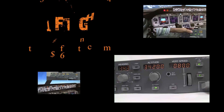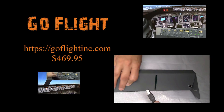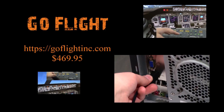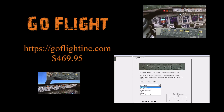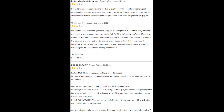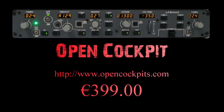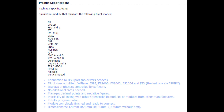Our next alternative product is going to be from Go Flight, coming in at approximately $470 American. This is a very low-end option — you'll notice that it's all gray, there's no coloration to the buttons, the switches are all generic, and there's nothing on it that's particularly accurate or replica in nature. But if you're not looking to spend a lot of money and still want to physically touch an MCP, this will be a good option. Our last alternative is from Open Cockpit — much the same as the one before, not terribly accurate, but considerably cheaper. Not a true replica in any way, shape or form, but definitely the cheapest option if you're looking to have a physical MCP on your desk.